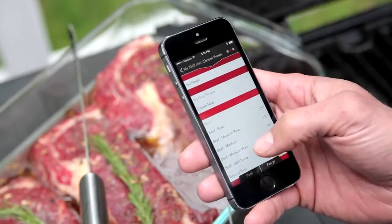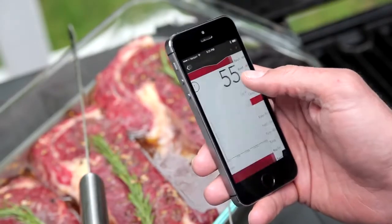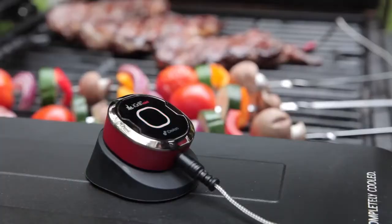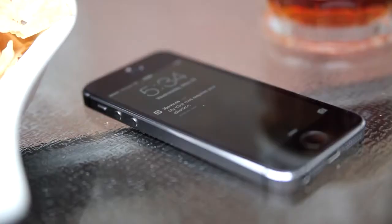Select one of the dozens of built-in temperature alarms to ensure whatever you're grilling is cooked just the way you like it. You'll get an alert on your phone once your food is ready to enjoy.